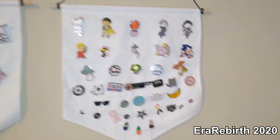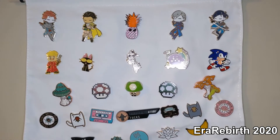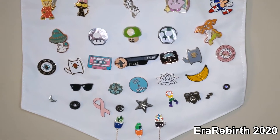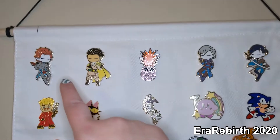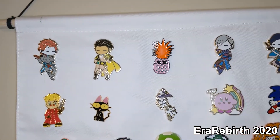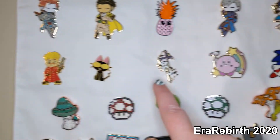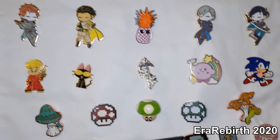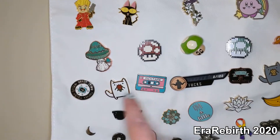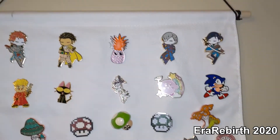The next panel is the rest of my collectible characters and some other miscellaneous cutesy pins. I've got some Fire Emblem characters — I want a Ferdie pin but I don't have one, so Mr. Pineapple is taking his spot until I can get one. We've got some Trigun, Legend of Zelda, Kirby, Sonic, some mushrooms from Mario, some other mushrooms, and some other cutesy stuff. So that's that panel.